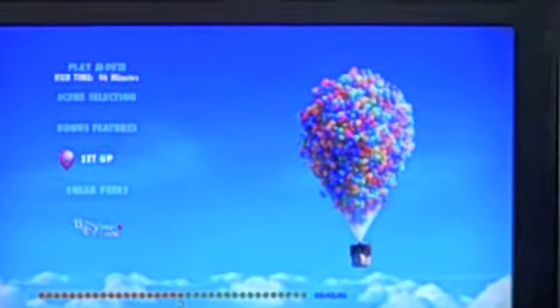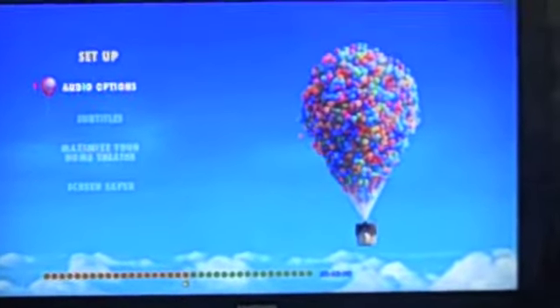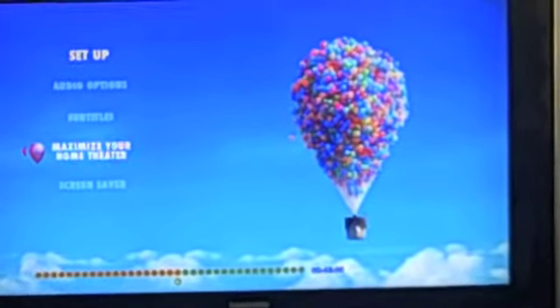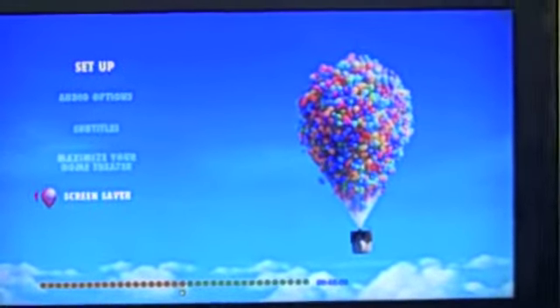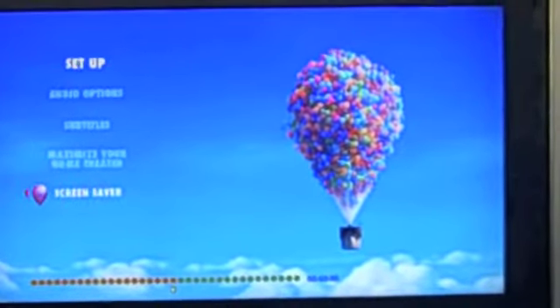I really like Disney's menus. I think they're really, really well put together. For instance, if I go to setup, I can change the audio, I can put subtitles. There's also 'Maximize your home theater' — basically what that does is it configures your speakers to get the perfect Disney quality sound. It's actually a really cool thing. And there's a screen saver — so if you pause the movie, it will bring up a Disney screen saver. I have it set to after five minutes.